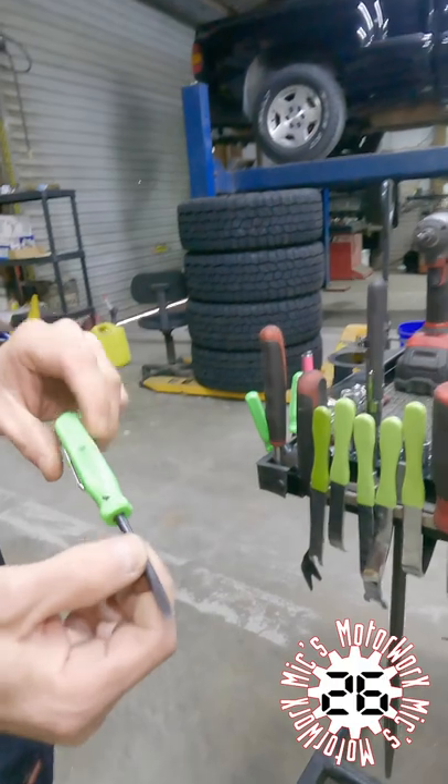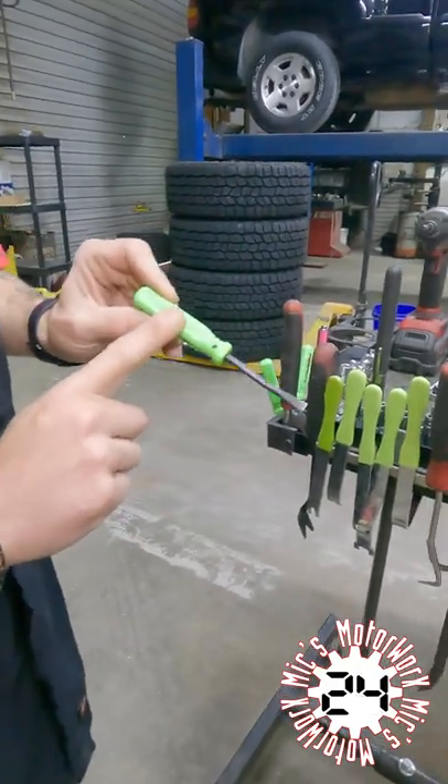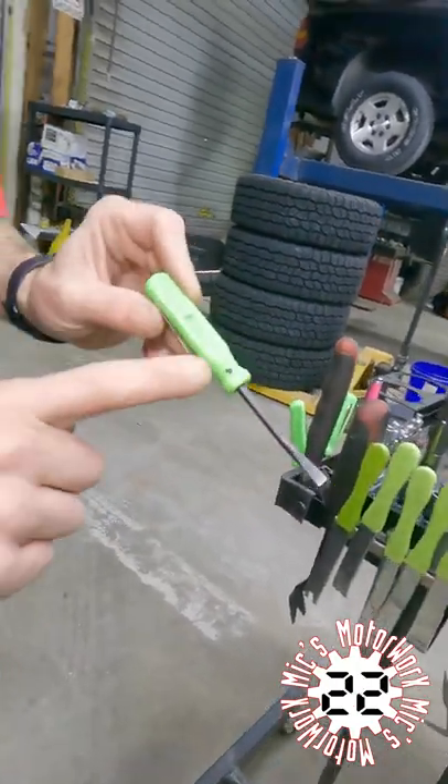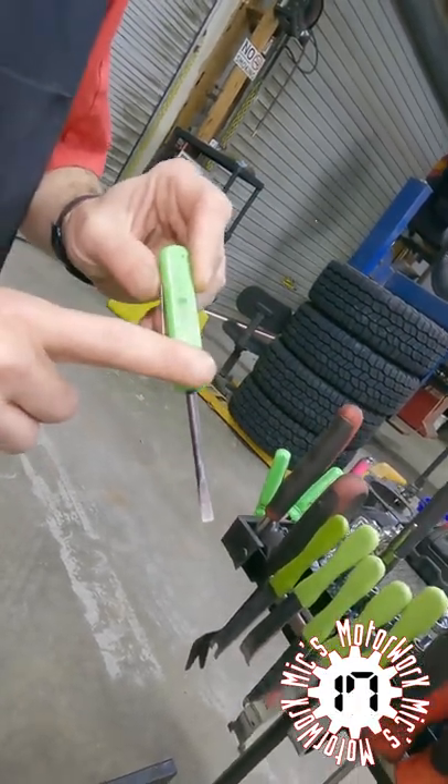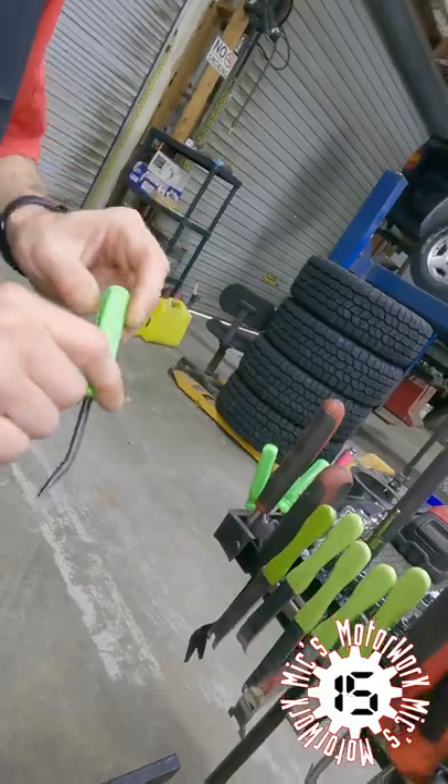Mini pry bars — great things to have. I absolutely love these things. They're great for removing clips for connectors and some tight spots where you just need just a little bit of pressure.